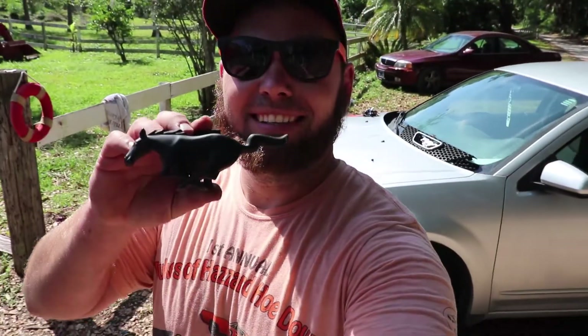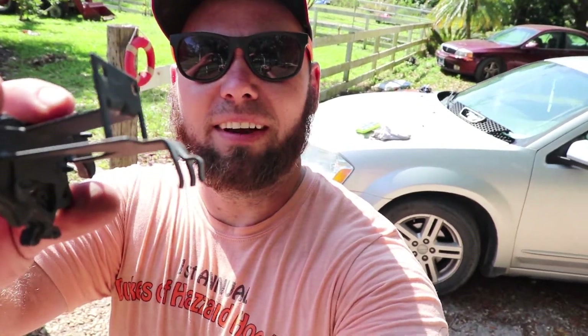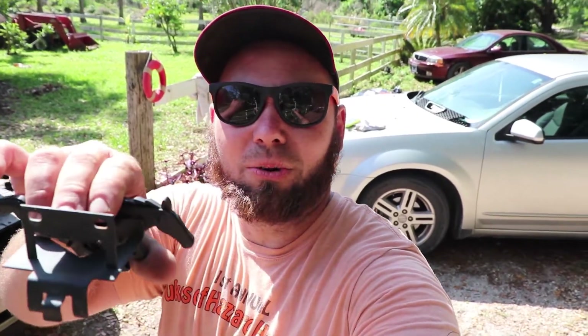Now it's time for the final piece of this whole transformation — the pony badge. They come chrome, you can get them black, or oversized. American Muscle gave me this one. They tell you to cut out the square panel so the badge can clip in and then screw in, but I just screw it in without cutting — it sits fine.